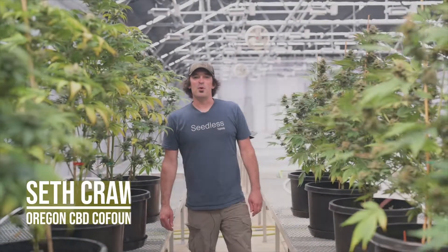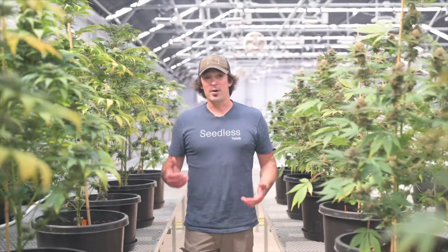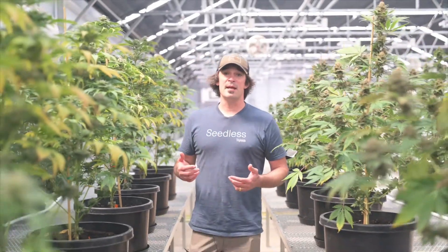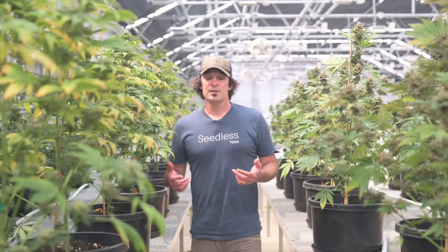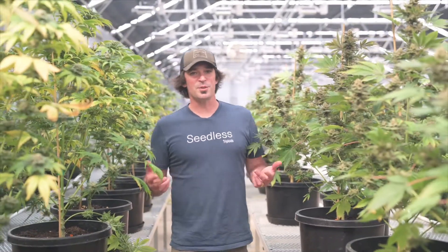I'm Seth Crawford, co-founder of Oregon CBD, and we are here today to talk a little bit about our new triploid varieties and the breeding process, start to finish, that we use here at Oregon CBD to push the boundaries of cannabis science forward every day.